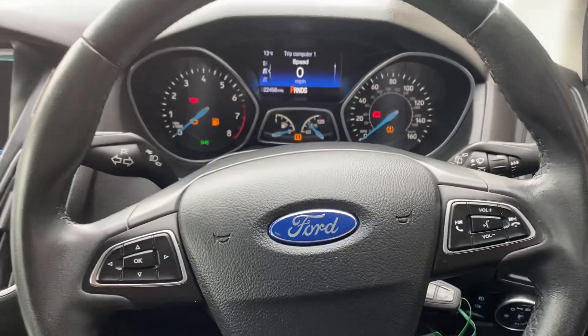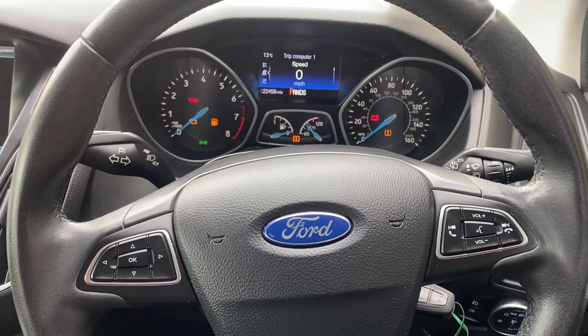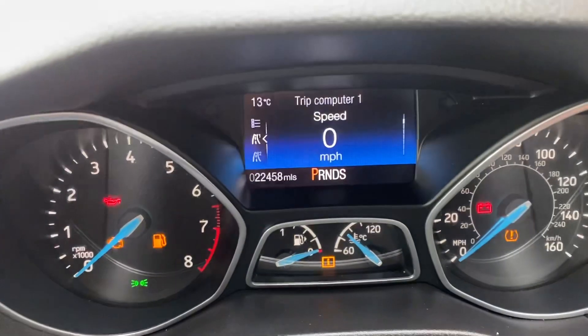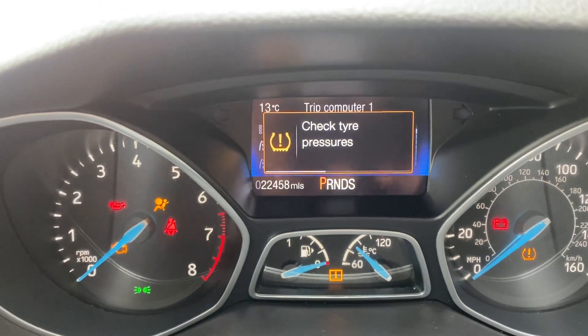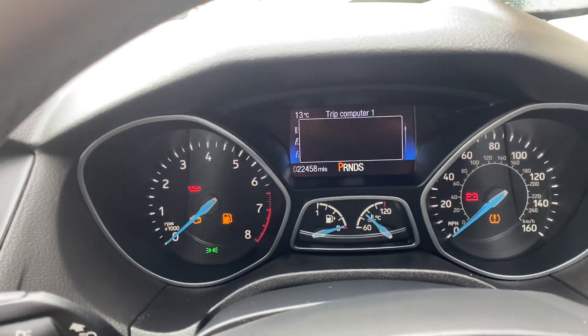Hi guys, I'm going to show you today how to reset the tire pressure warning light on this Ford Focus. This is a 2018 model. Make sure you put the right tire pressure in first, then put the ignition on.